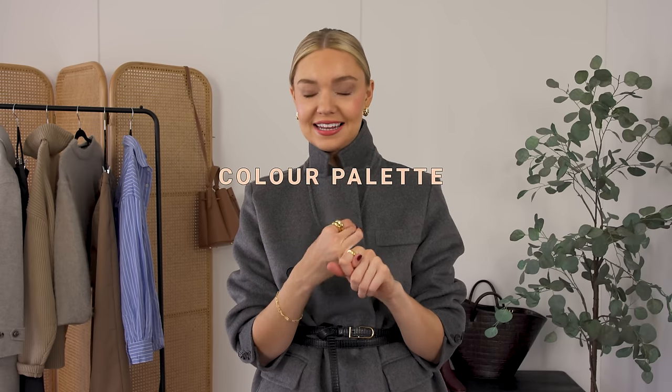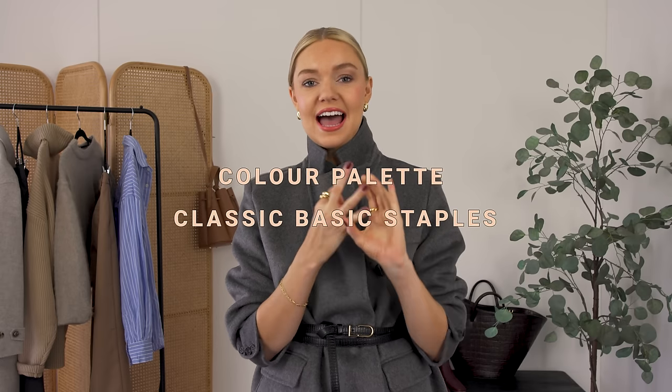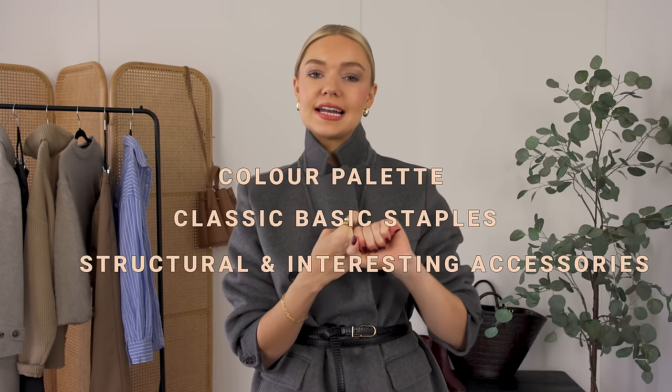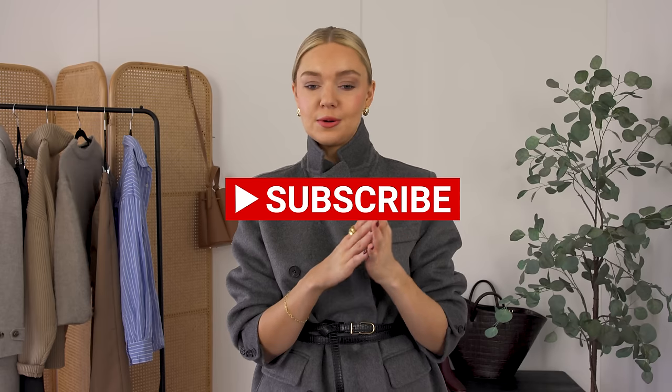So those are all the tips you need to create the perfect workwear wardrobe. As a reminder: colour palette — think neutrals; classic basic staples; and structural, interesting accessories. I hope you found this useful — if you did, I'd really appreciate it if you hit that subscribe button and give it a thumbs up. Leave me a comment and let me know your own tips for creating a perfect workwear wardrobe. Thanks so much for watching and I'll see you in my next one — bye!